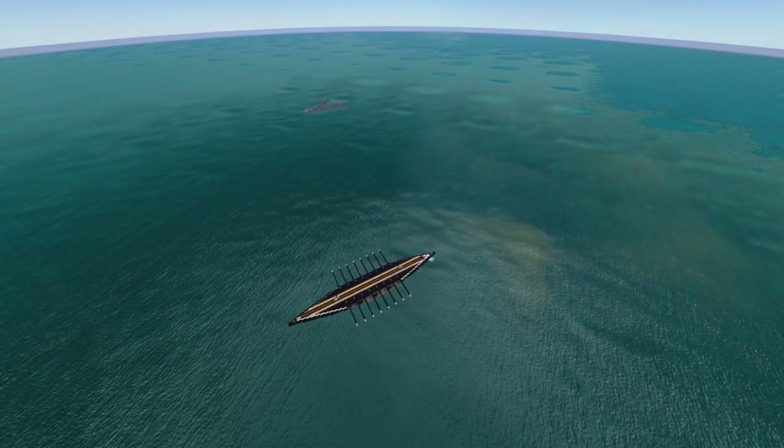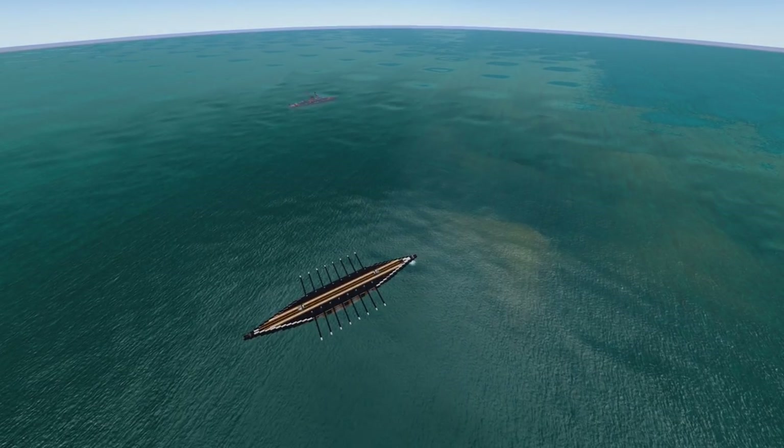I'm guessing a lot of you probably already knew that — because goodness knows when one of his designs rocks up in a tournament it's a bit of an 'oh damn' moment. It's a 'oh damn, it's here!' moment.